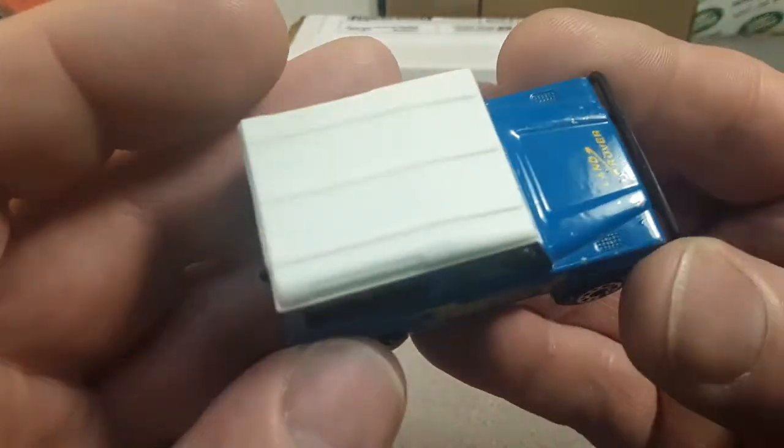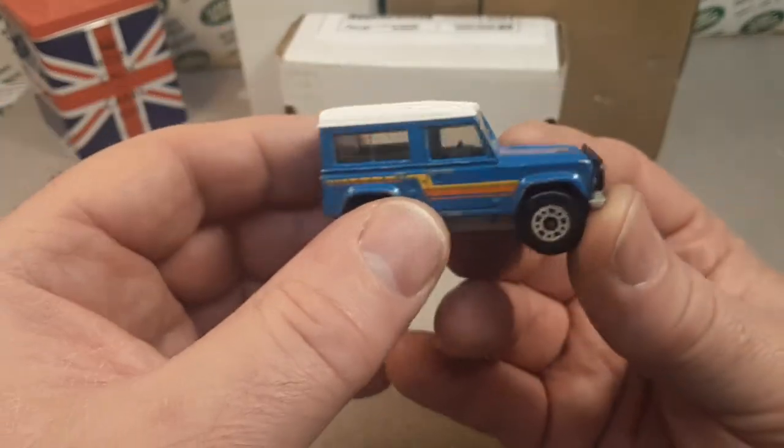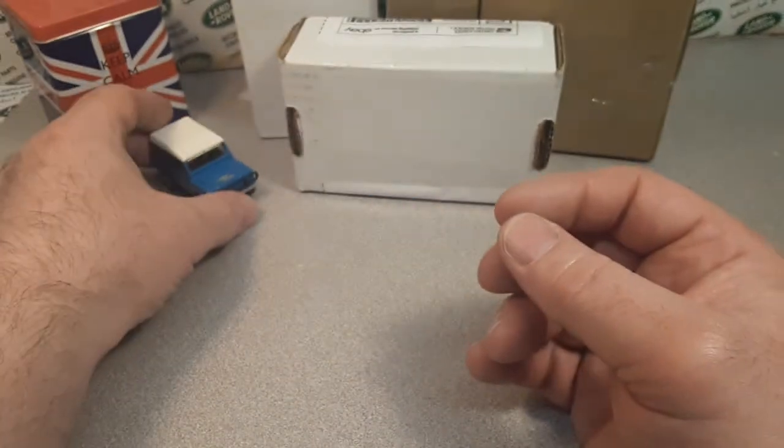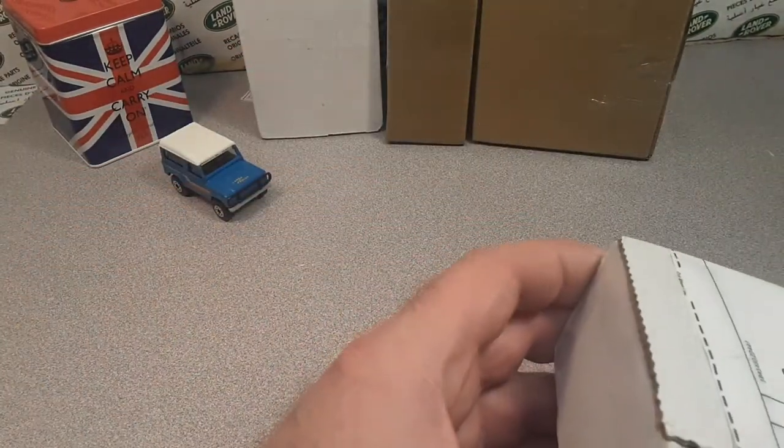It's got a nice white top to it. It's got a couple of flea bites but not a bad example at all. Alright, who do we got here next?